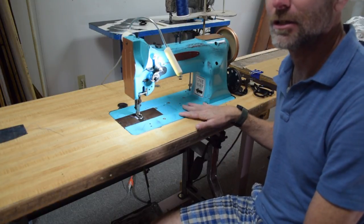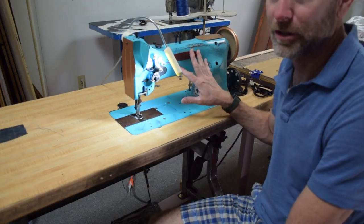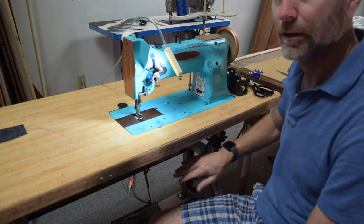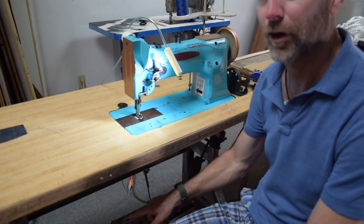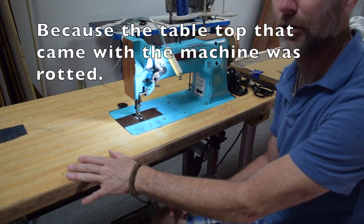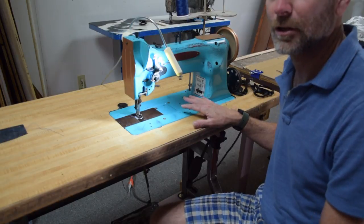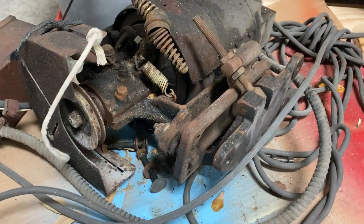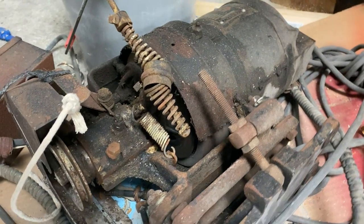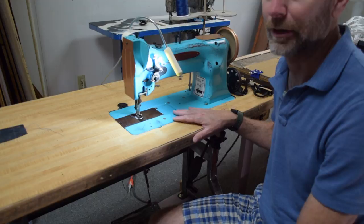These machines are typically quite a bit less expensive than newer machines that have reverse. I stole this machine — I paid eighty dollars for it. That was the machine head and the table frame. This tabletop is my old tabletop from my other machine, and the motor is also from my other machine. The motor that came with it was an old Singer clutch motor that was probably great quality at one point, but it had been sitting in a moist area for about four years. It's in pretty bad shape and I'm probably going to end up scrapping it.